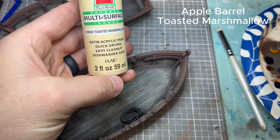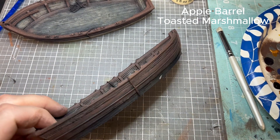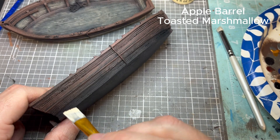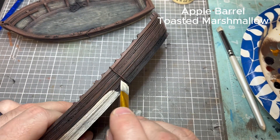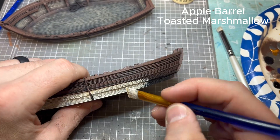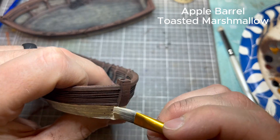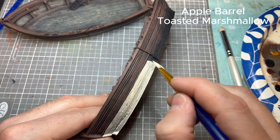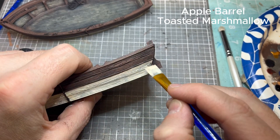Next color — we're going to go to Toasted Marshmallow by Apple Barrel. I think that's a funny color name, but you can use ivory; it's really about the same color. We're going to paint the bottom section from that rail in the middle all the way around. I wanted this color punched in pretty hard, so I did two coats. Try not to put your paints on too thick — keep them nice and thinned out. It might take a couple more coats but it'll look better in the end.